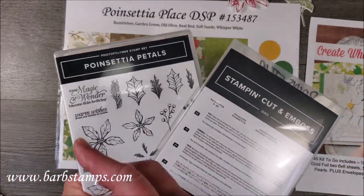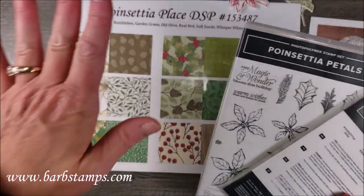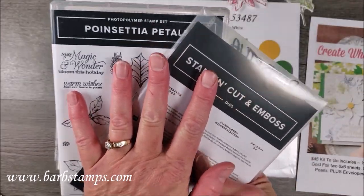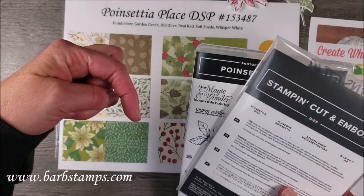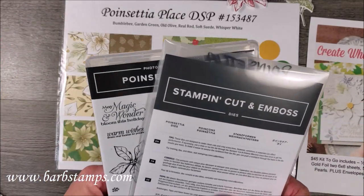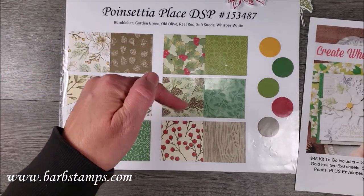If you want to add the Poinsettia Petals bundle to your kit and don't have it already, you can do that for an extra $65, making the total $110 for the kit and the bundle. I have a form linked below that you can fill out and I can send you a PayPal invoice, or if you just want the kit, the PayPal link is right below in the video.